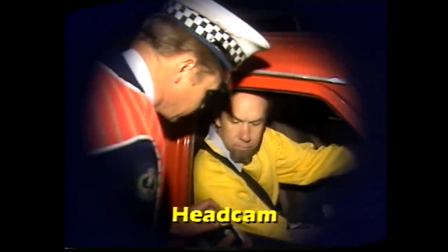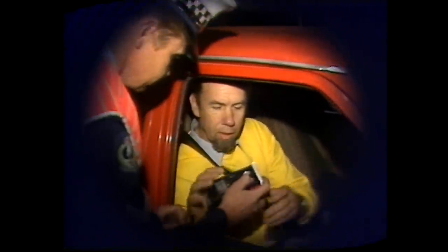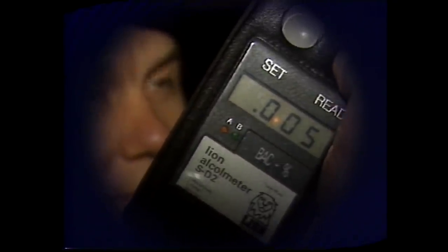Good evening. This is a breath testing station. I just want you to take one big deep breath and blow into this, and keep blowing until I tell you to stop. In this method of breath analysis, the driver is asked to blow through a portable electronic machine. Rob's alcohol reading of .005 is way below the legal limit.